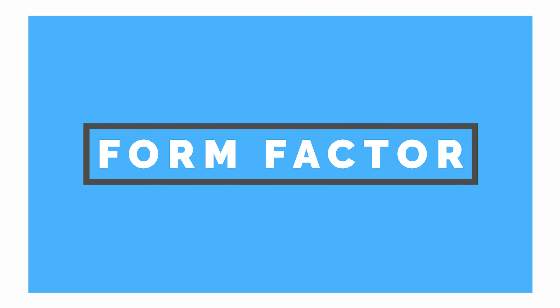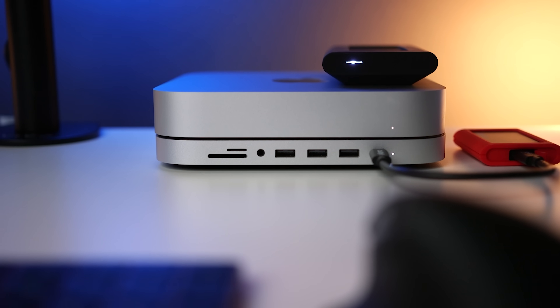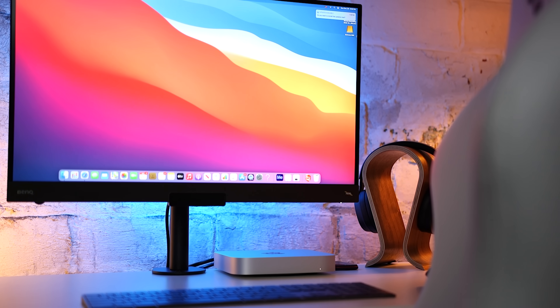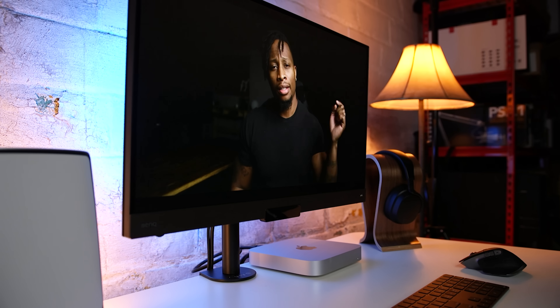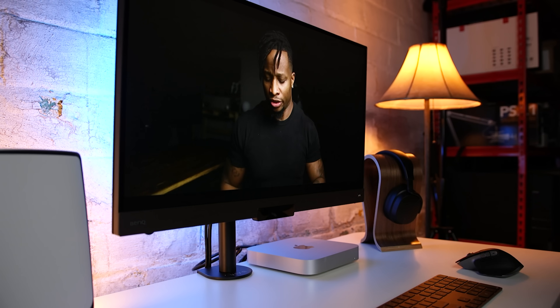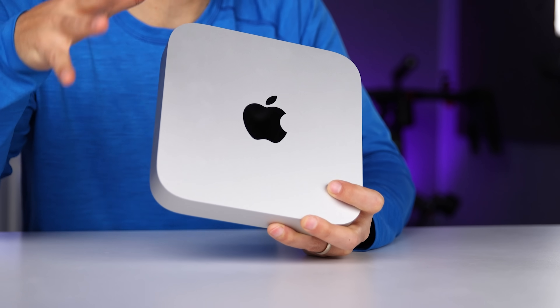The first thing that stood out to me when I got the M1 Mac Mini is just how small it is. We've had to convert multiple spaces into work or study stations and we don't always have a ton of room to work with. Being able to have a full desktop setup without needing a large tower is an outstanding solution. You can still use a full-size keyboard, a mouse, and a large monitor without worrying about floor or desk space. With a four-foot desk, which is about 122 centimeters, there's a ton of space left over. If you want even more space, I'll link to some vertical mounts in the description.